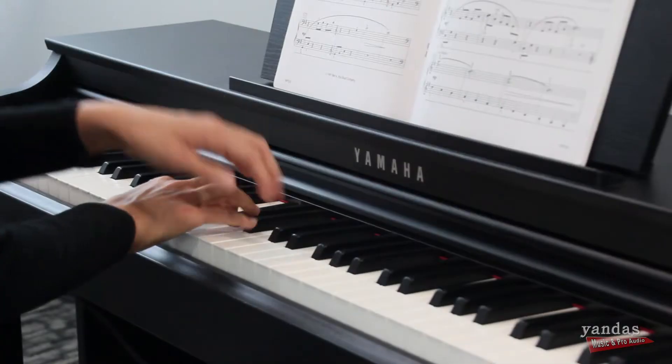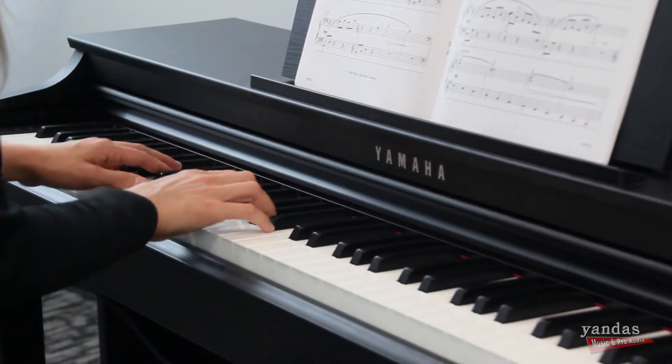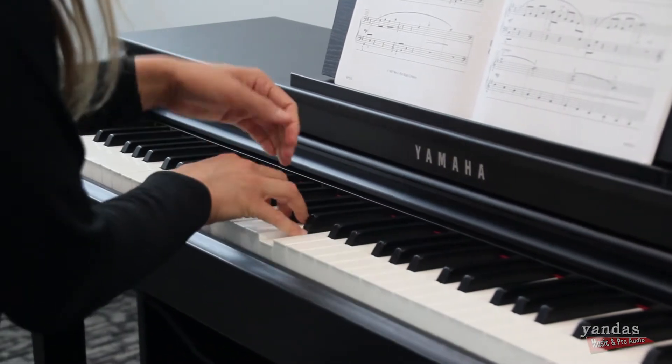If you're a student looking for a good instrument to play, the CLP family is definitely a good direction to go. When I teach, I ask my students to get pianos that at least feel like an acoustic instrument, so if they had a CLP piano, I think that would be a great choice.